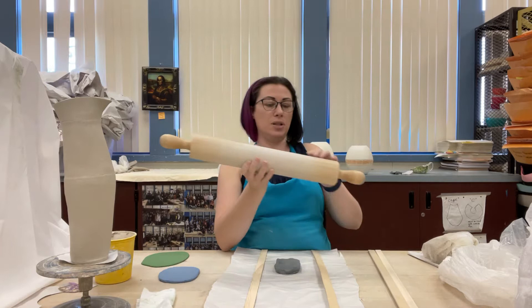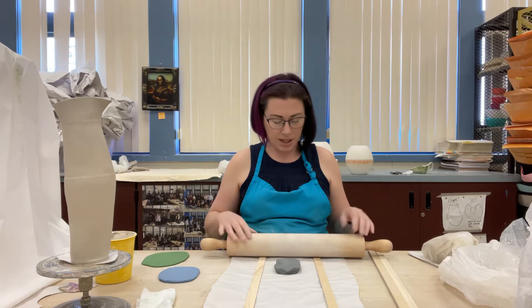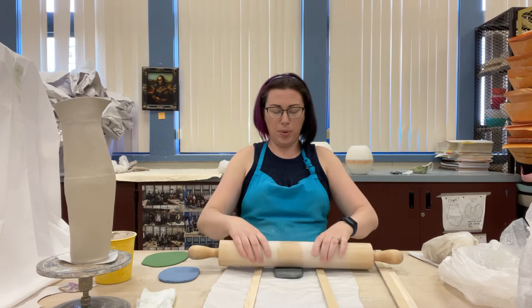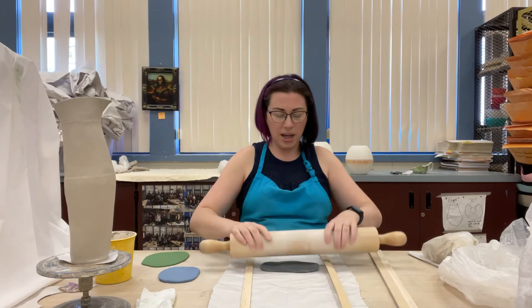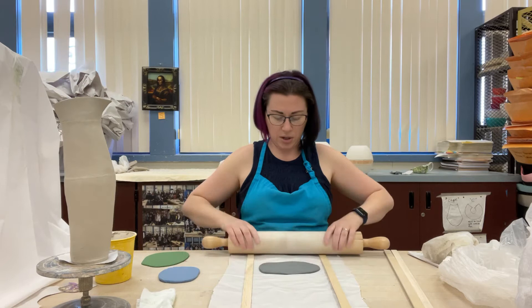Put your 1/8 inch sticks on either side. You need to make sure, just like with rolling a regular slab, that your rolling pin will balance on the sticks. Since we're making such small slabs it clearly does. You're basically going to do it like you would normally — just be a little more careful because we don't want to rip the paper or waste the clay. If you want it to be wider, you need to rotate the clay because you only have a certain amount of clay.